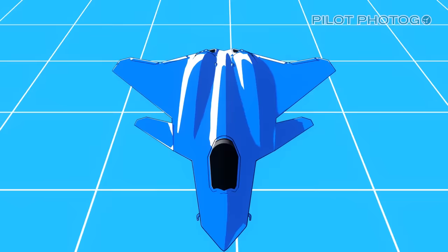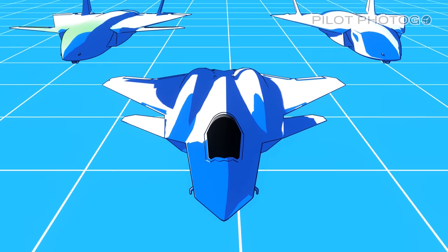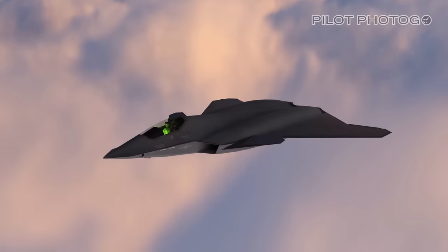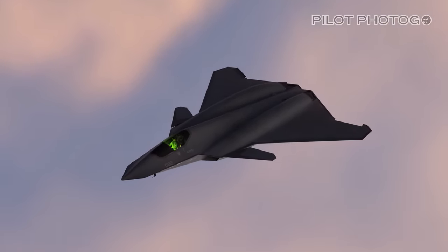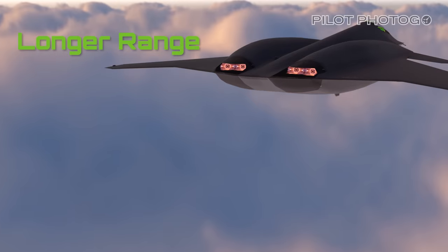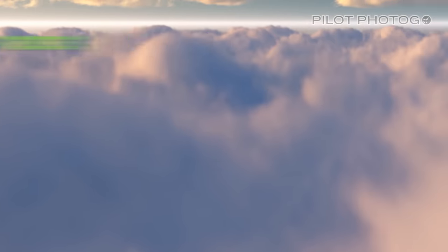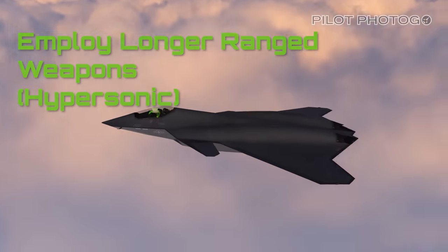With its advanced sensors and onboard AI, the FA-XX could also become an effective drone controller. In my opinion, the design put forth in this video fulfills the Navy's requirements from their Aviation Vision 2030–2035: longer range, greater speed, passive and active sensors, employing longer range weapons, and hypersonic capability.